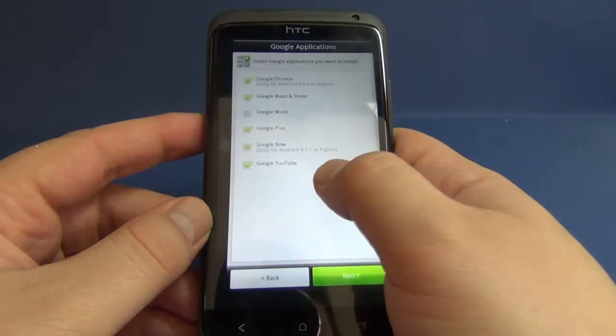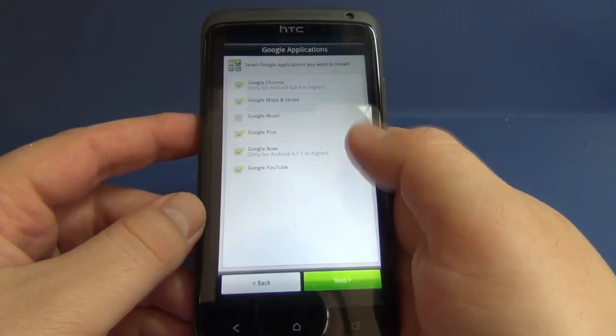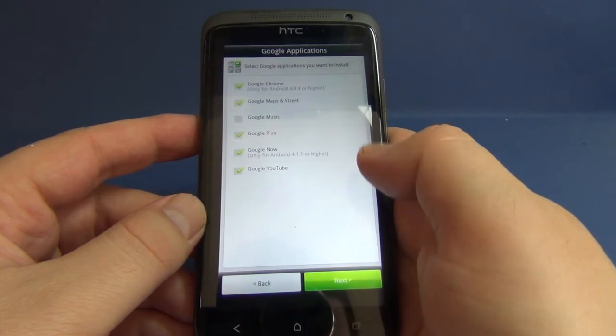The second screen you get is to select the Google applications you want to install. You have Google Chrome, Google Maps, Google Music, Google Plus, Google Now, and Google YouTube.